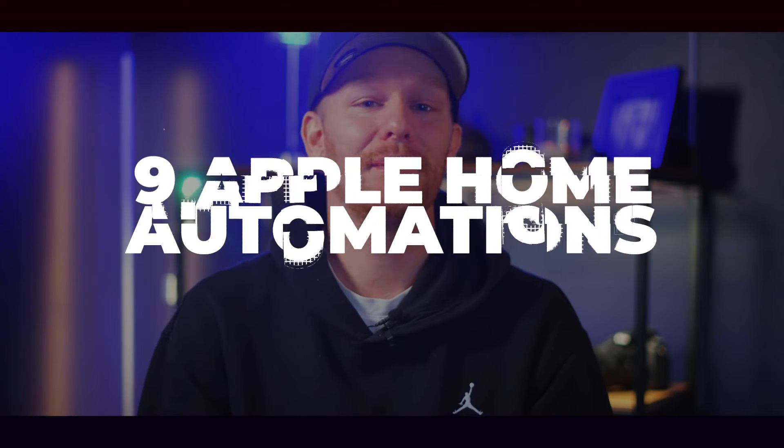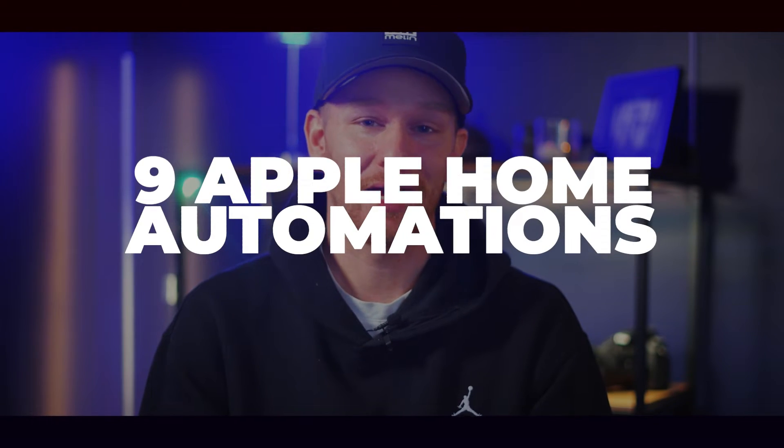I have buttons and apps and voice assistants galore, but what really makes my home a smart home is the automations I have set up that make it work without me having to prompt anything. So let's talk about nine automations that I have set up in my home, how they work, and how you can set them up yourself.